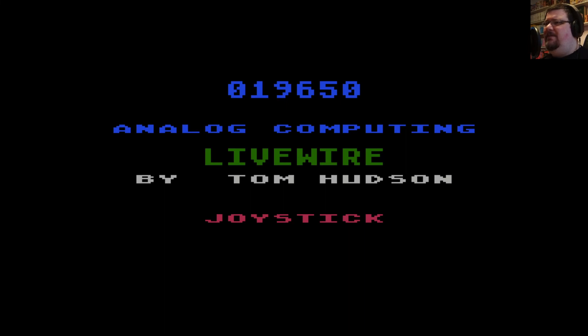It's understandable and frustrating because these were great machines with great unique capabilities, and they would just get ignored. But ultimately they still struggled a bit. Anyway, that is Livewire by Tom Hudson for Analog Magazine — one of many type-in machine code listings for the Atari 8-bit published in that magazine, and one of the best for a lot of people. It's certainly a very good game. Thank you very much for watching, and I'll see you again next time.